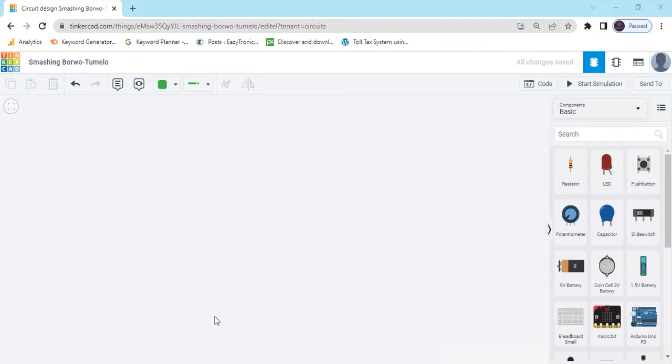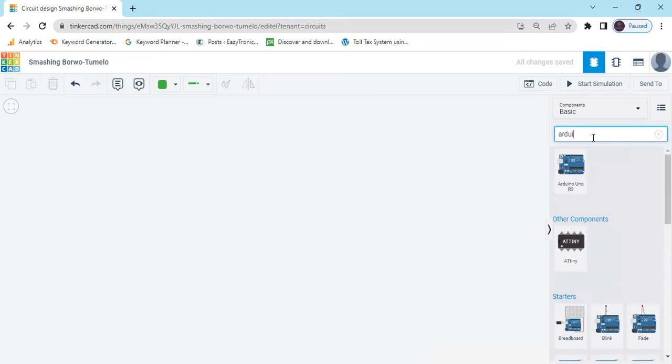First we open TinkerCAD. Now search the component Arduino Uno, then drag and drop it here.